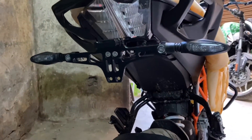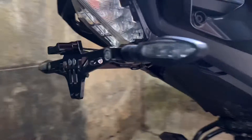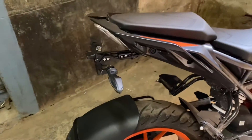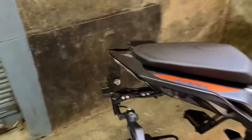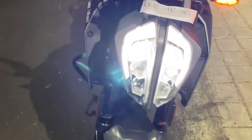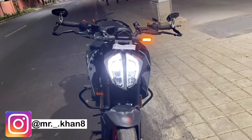This looks like a tail tidy and it gives a very good look overall. Let's see what happens with this mirror setup. So this is how our Venom looks from the front - it's a super naked duke.